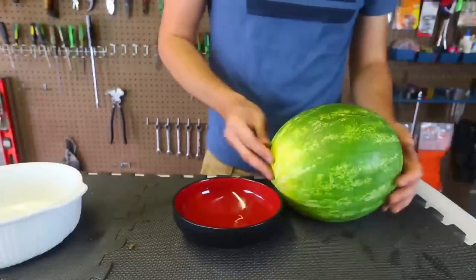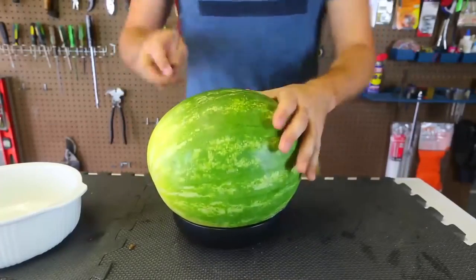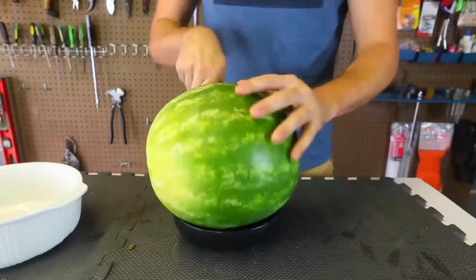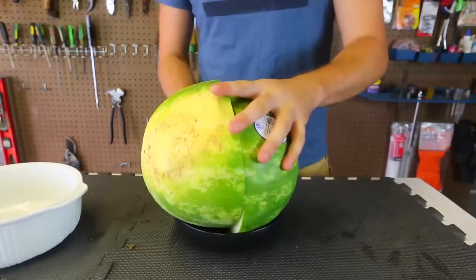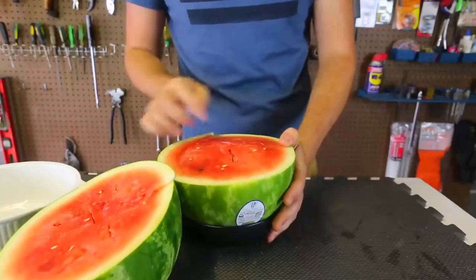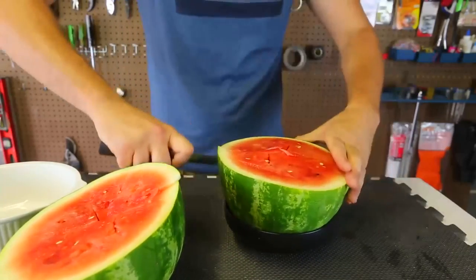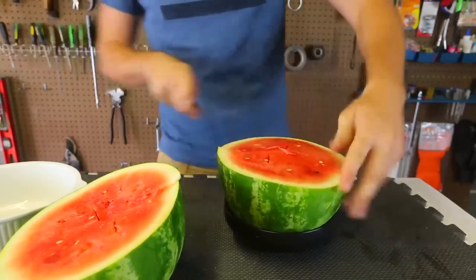The smoke out of the watermelon like a volcano was really cool, but it did not freeze all the way, so it was kind of a fail. I have to experiment with something else. Oh, this watermelon would have been good because it cracked right in the middle.